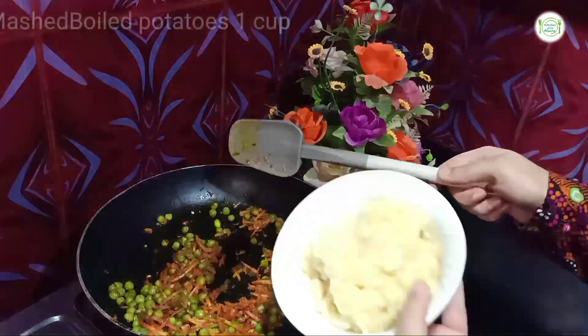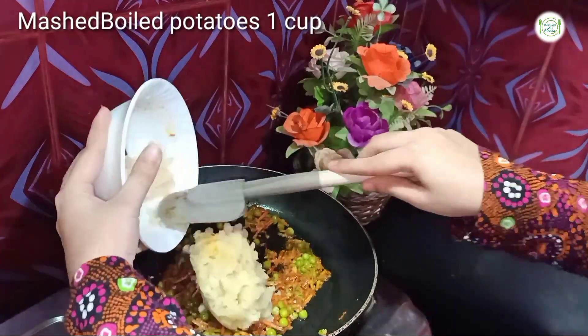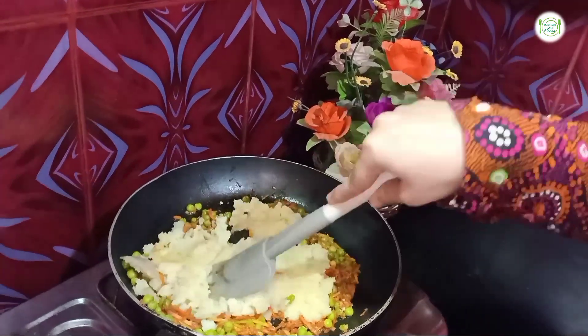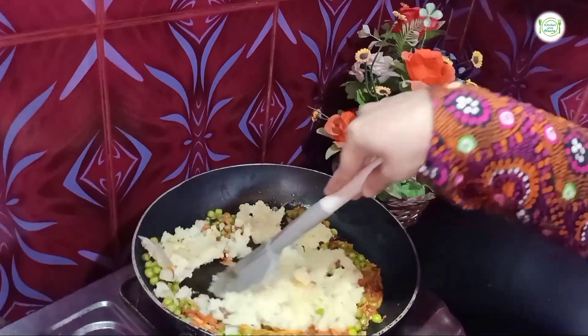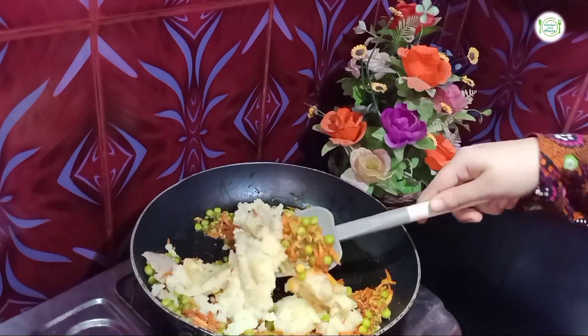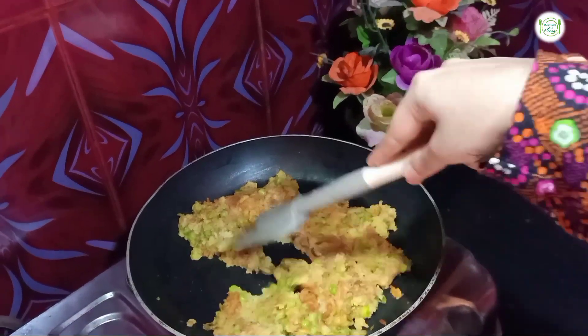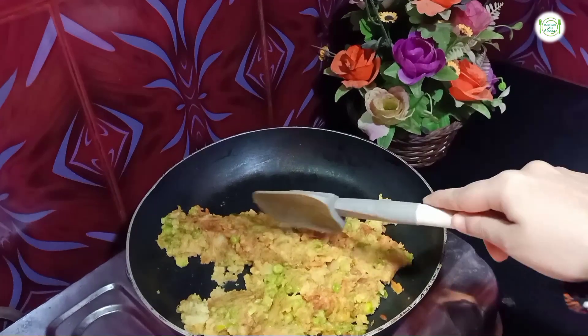Now I will mix it again. I will add a boil and add the chicken. I will add the water and mix it again. Cook for 3-4 minutes until the water dries out and the filling is ready.